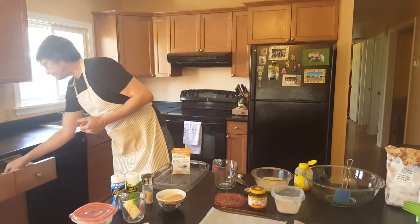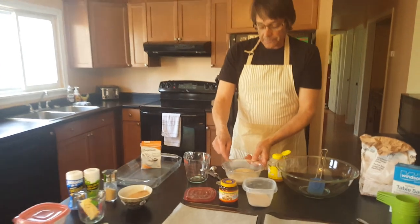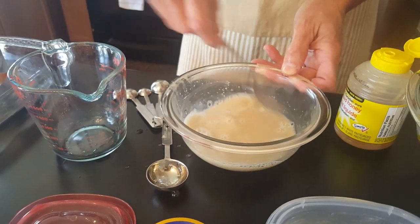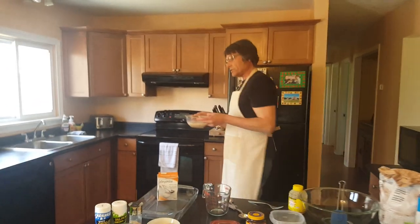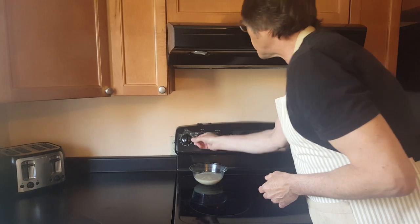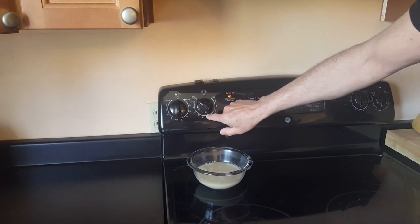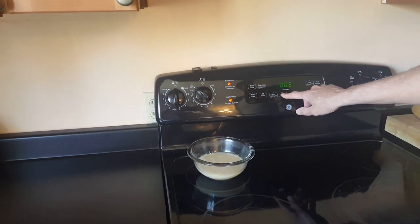Now we need to stir that up — I'll grab a fork, not a whisk. We're folding and mixing it together. The honey has dissolved and the yeast is beginning to dissolve — it looks just like muddy water. We have to let the yeast come to life and that's going to take just a little bit of time. I like to put it on the back burner of the stove on the 'melt' setting — a really low temperature. Not minimum one, two, three — that's too hot. I'm setting the timer for 10 minutes. When we come back, it should be bubbly and frothy. See you in 10 minutes.